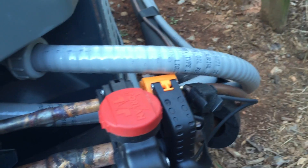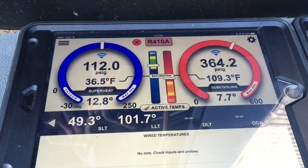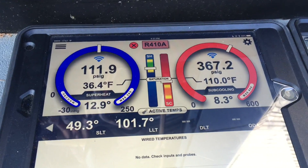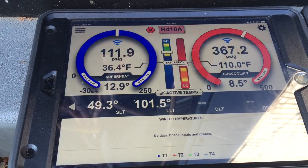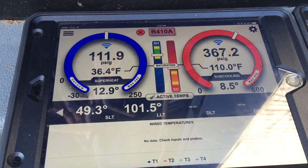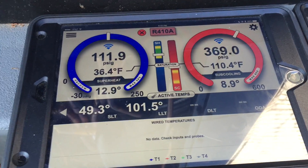I've got all my straps for that side. Here we have suction of 112, head at 367, suction line temperature at 49.3, liquid line temperature at 101.5, superheat 12.9, and subcooling at 8.9.